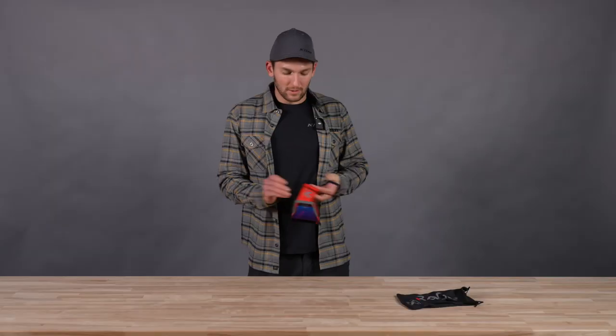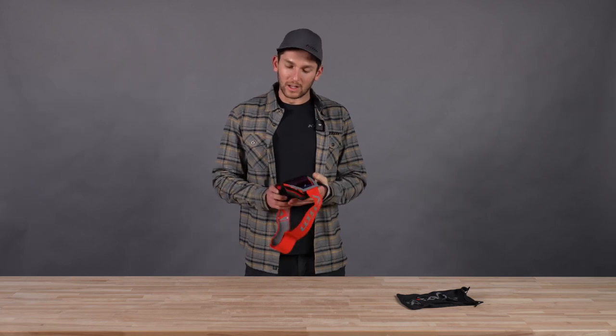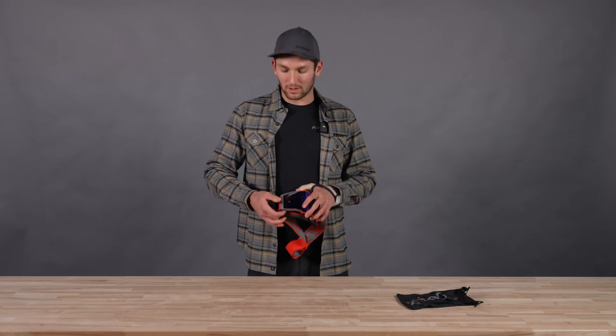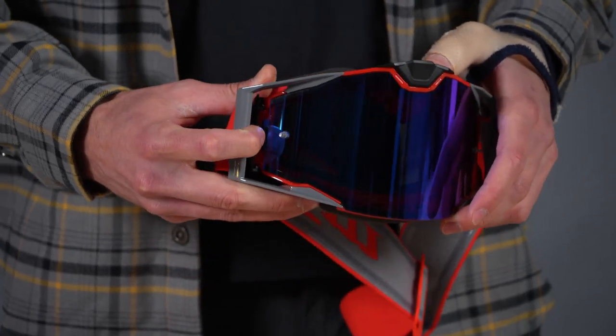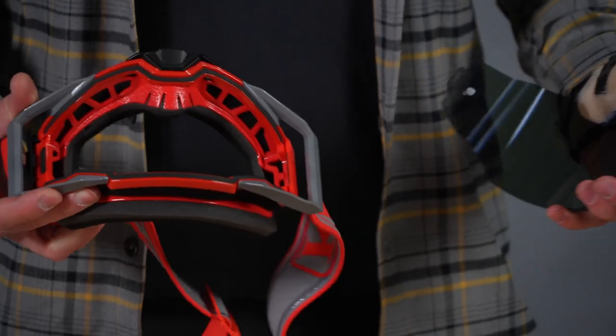How does the lens get released? It's really fast and really easy, especially at this price point — I can't emphasize enough how well this thing works. On the left side of the goggle, there's a little black tab. We push this up and back just like that, it pops open, and then we can get our lens out. Super easy.